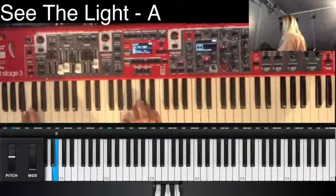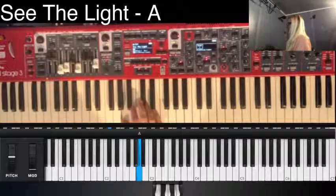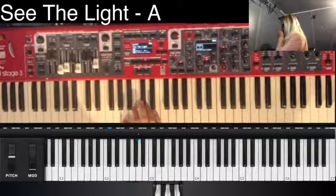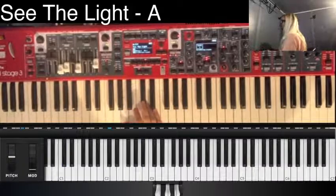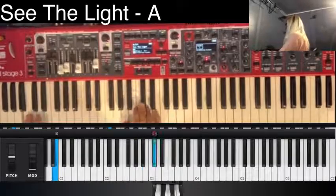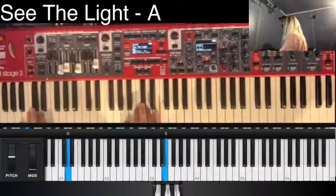Bridge build. All in. Turn around. Forgot about that. Bridge.